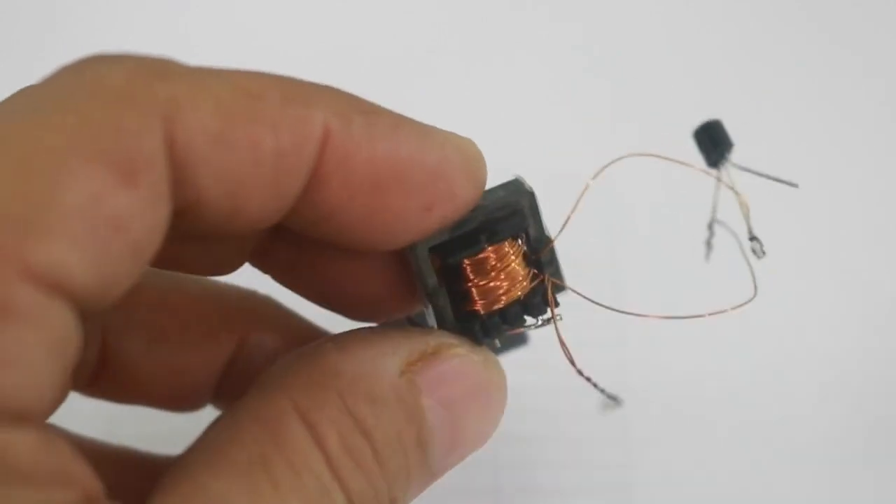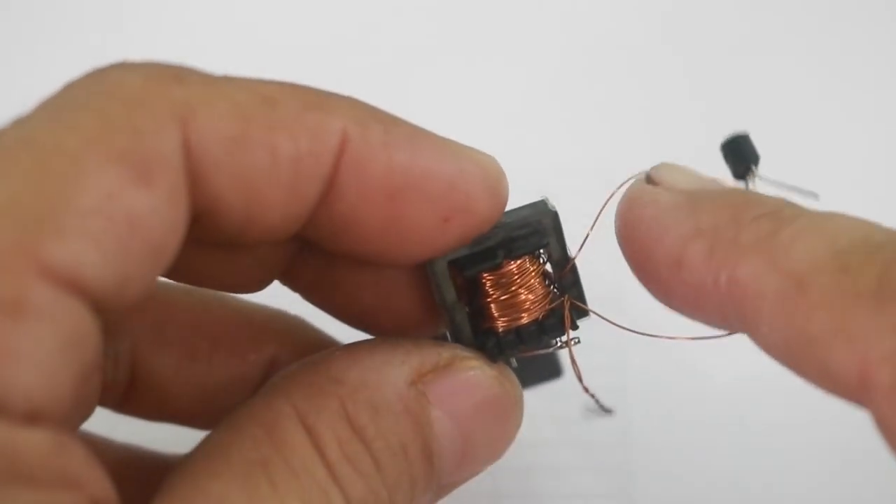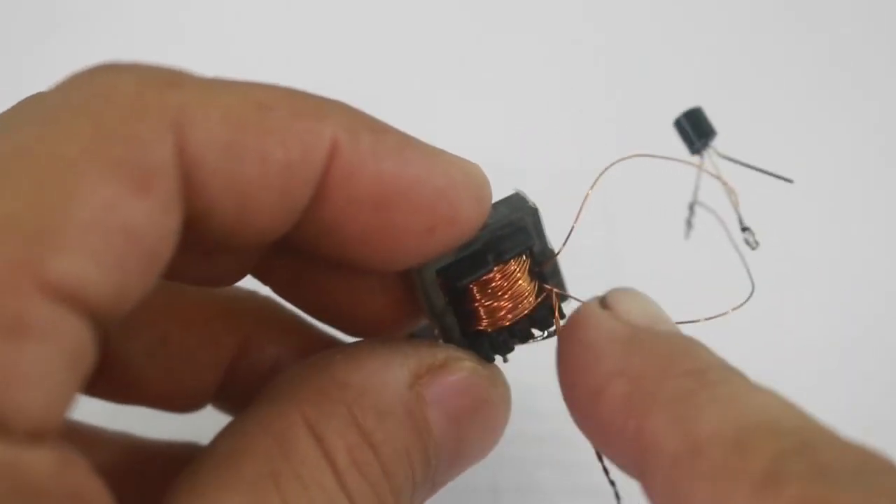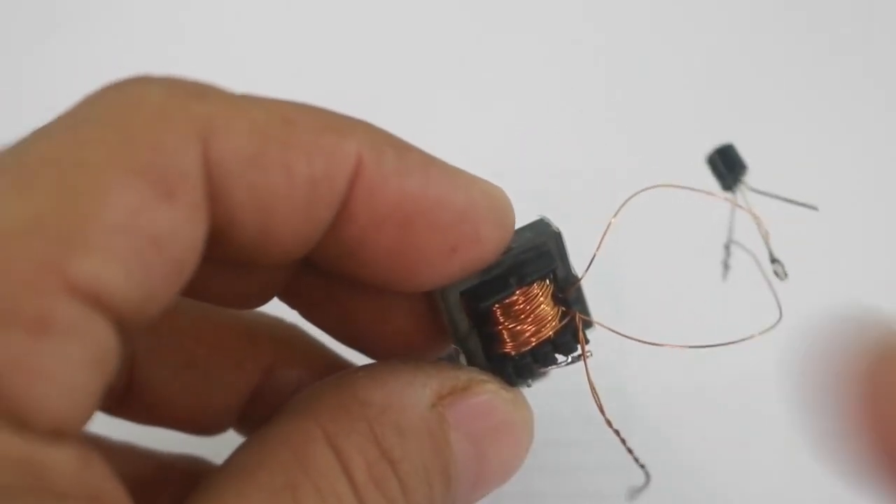So here it is: this is the start of the primary, you make 12 turns, your center tap, another 12 turns, and here is the end of the primary.